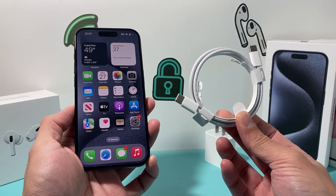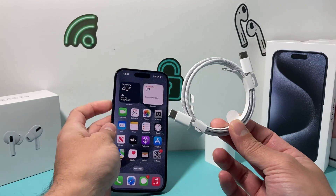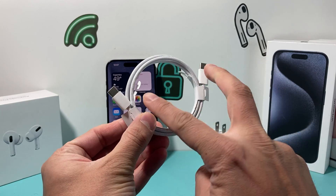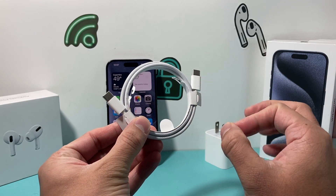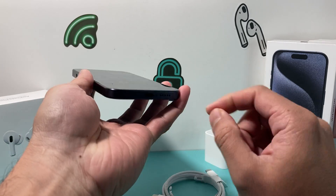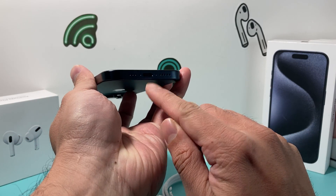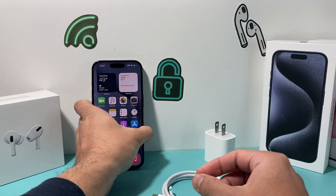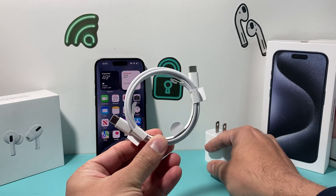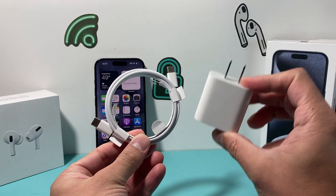The new cable that came with the iPhone 15 lineup now has USB-C on both sides. The reason Apple converted to that is for data transfer and such, and you'll notice the change of port as well to support USB-C. Out of the box you only get this cable, and you need to get a wall adapter like this.